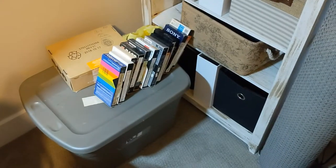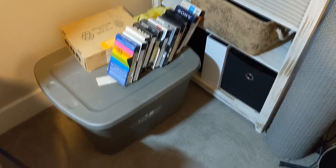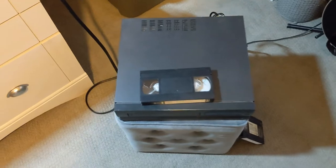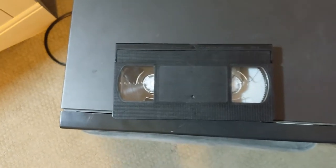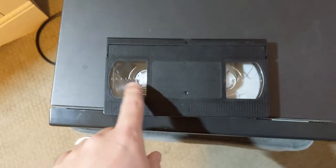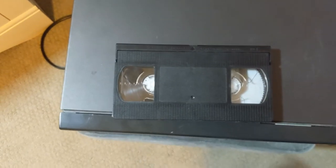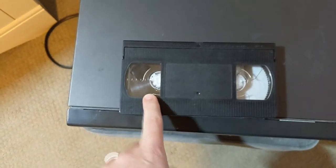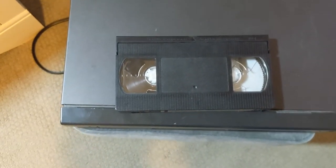I found myself with a bunch of family videotapes — VHS tapes — that I wanted to get into a digital format. Videotapes do deteriorate over time, so this tape inside here will deteriorate over time, especially given these are going on 20 to 30 years old. There's already some deterioration, but I wanted to get these onto a digital format.